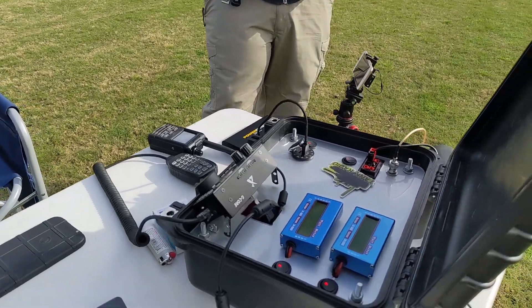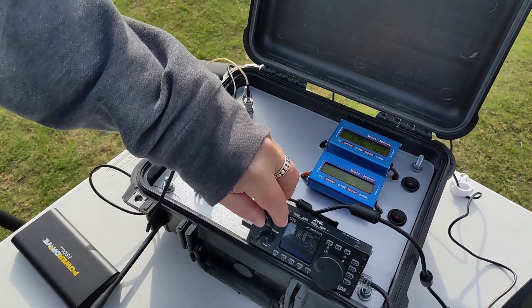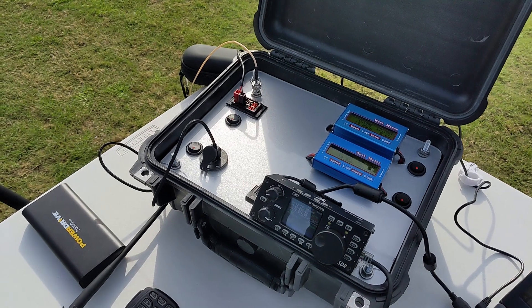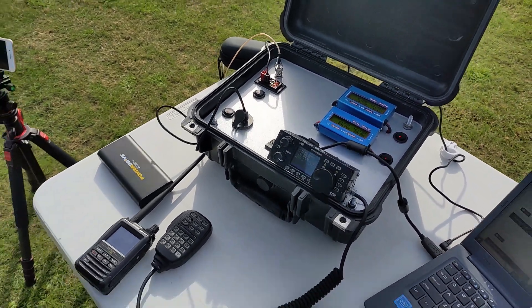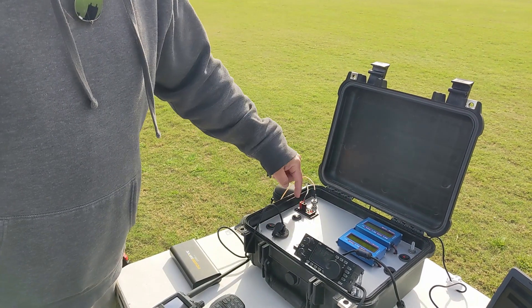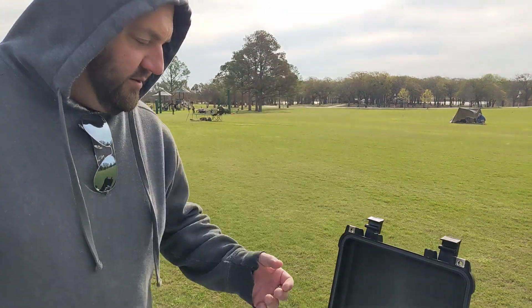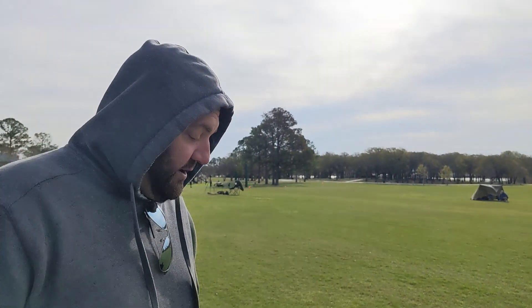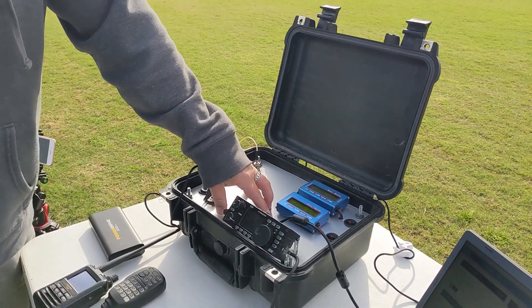This is my G90 go box that I built several years ago. It's not just a go box — it's also really my first start into solar battery, solar generator kind of thing. There's a radio; the G90 body is under here. There's a 6 amp hour LiFePO4 battery and a tiny solar charge controller in here. This top left power pole is where I'd plug in a solar panel, so you basically have a solar generator and a radio.